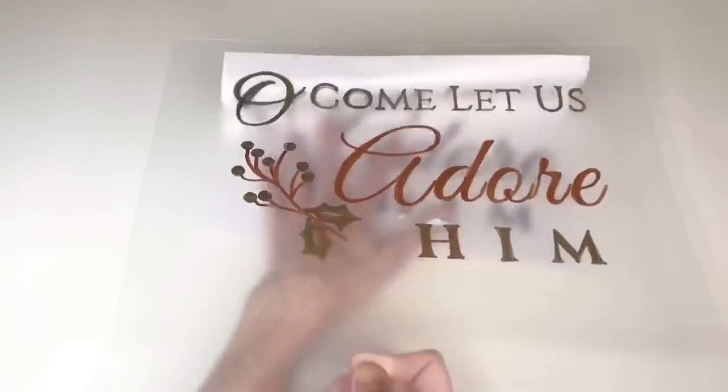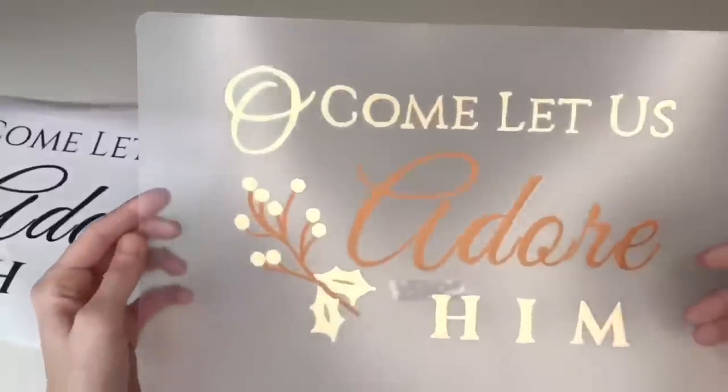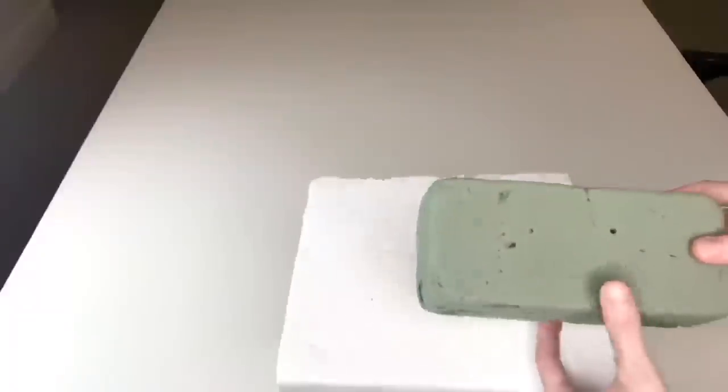This is a great way to customize a sign without using a Cricut or Silhouette. However, if you do have a cutting machine you can still use this mat — cut out your vinyl lettering and place that on instead.